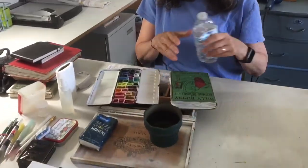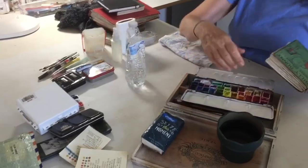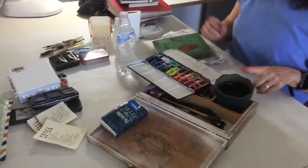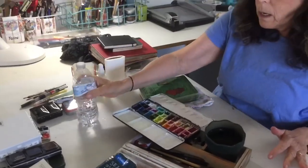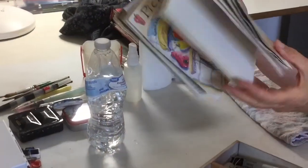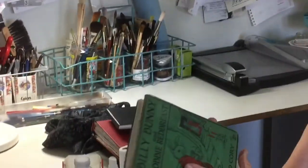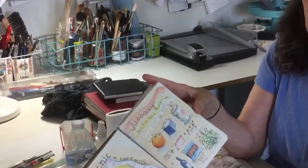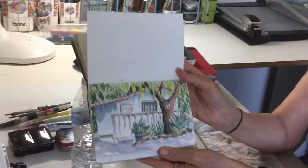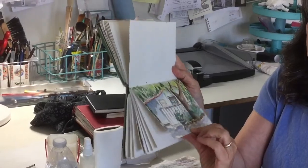All I do when I get somewhere is unfold my chair. I keep the cigar box in my lap, lean my paints up on the box, put the cup in the little hole and fill it with water. I usually use one page in my book — I make these books with Arches watercolor paper or Saunders and sew the pages into the spine. I only paint on one side because once in a while I sell something and I don't want to sell two paintings for the price of one.